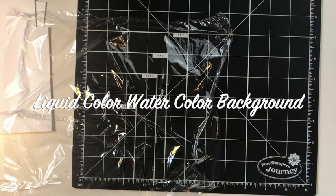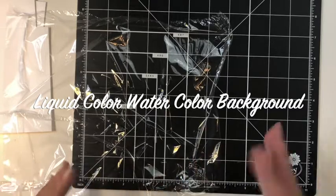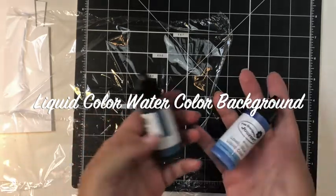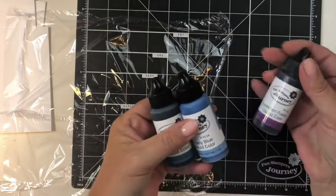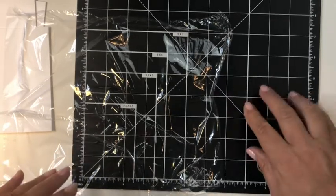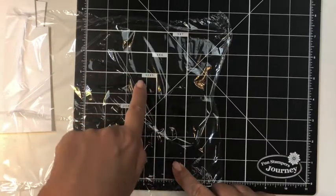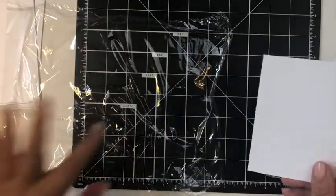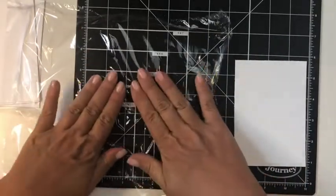This technique using Fun Stampers Journey liquid colour requires cling wrap or saran wrap — just a regular sandwich wrap — as well as Fun Stampers Journey liquid colours. Today I'm using Catalina Splash, Lovely Blue, and Lavender Fusion, and I'm working on my Fun Stampers Journey self-healing cutting mat because it has these lovely guidelines. One of my panels is a three-and-a-half by five inch white panel using regular whipped cream cardstock.